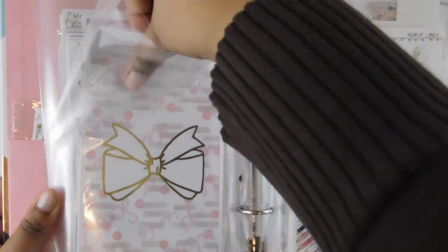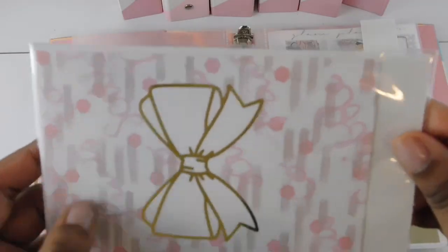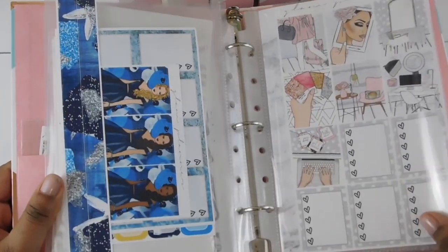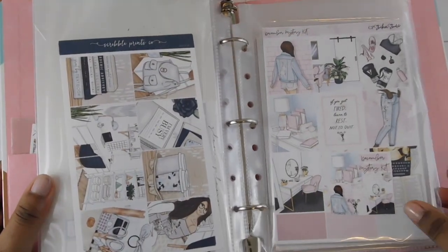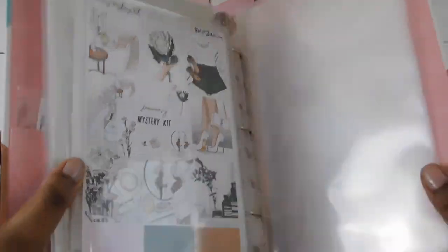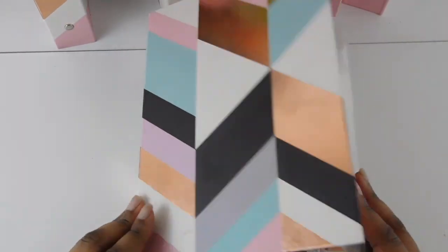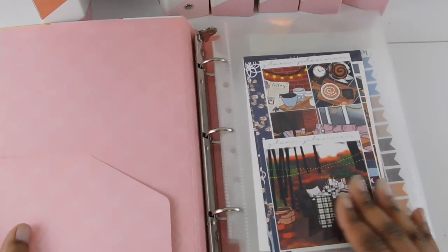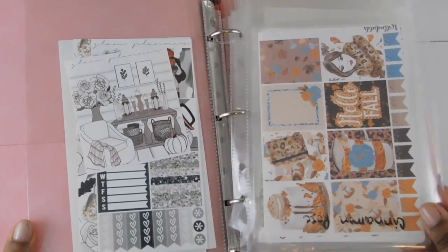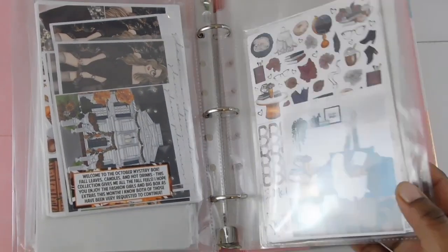I tried to organize everything as best I could by categories. This is a planner girl related category, so all kits like that go here. Anything extra that came with a kit I also keep together. I keep blank extra sheets in the back so I can add more. I'm not buying any more binders — if things don't fit, I don't need to buy them. This next binder is everything fall related — anything with warm, pretty fall tones.